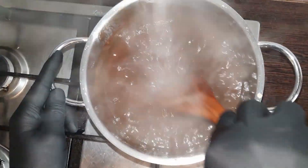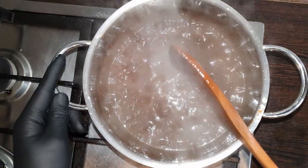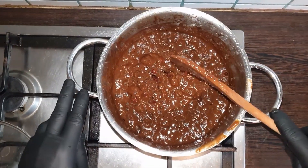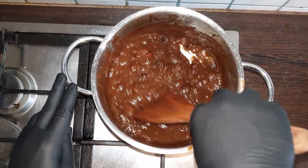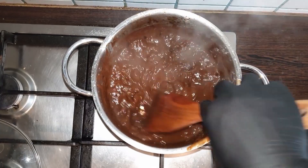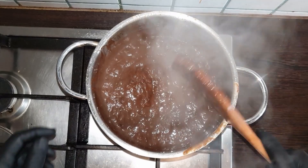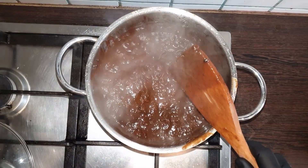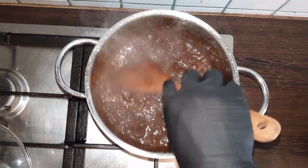Mix it together, mix it well for 2 to 4 minutes. As you can see, we have added all the ingredients and they are mixed. Now we will turn off the stove and keep it to cool down, because later we have to strain the Imbli once it gets cold.